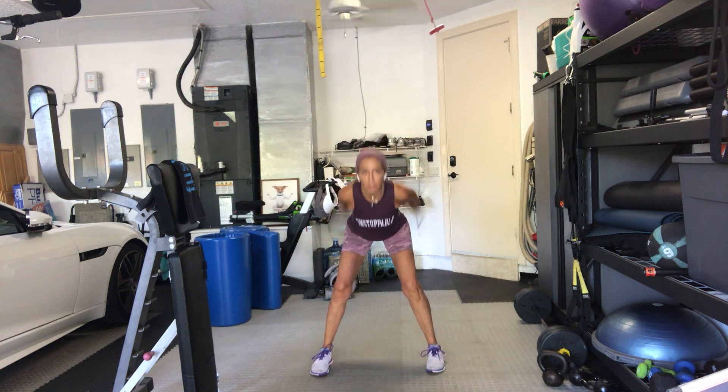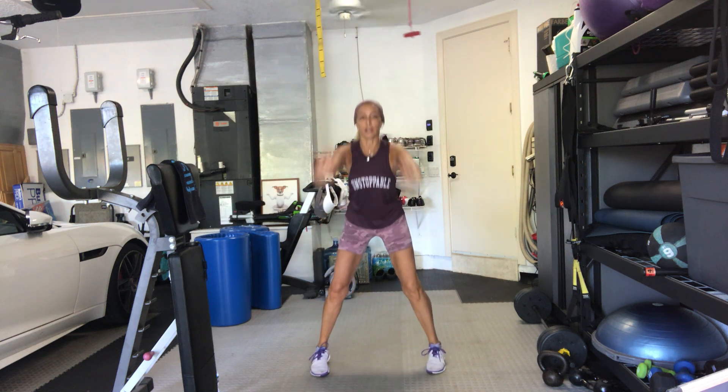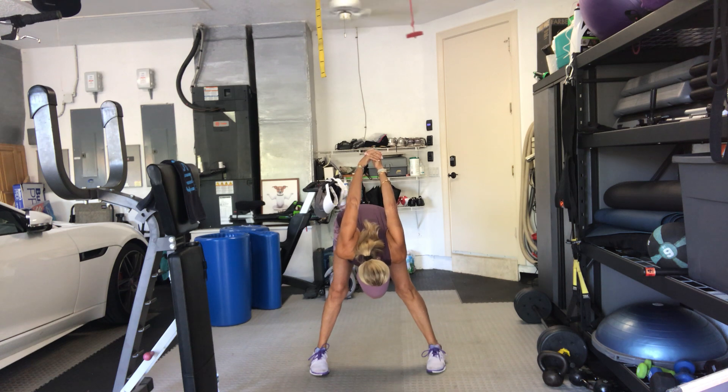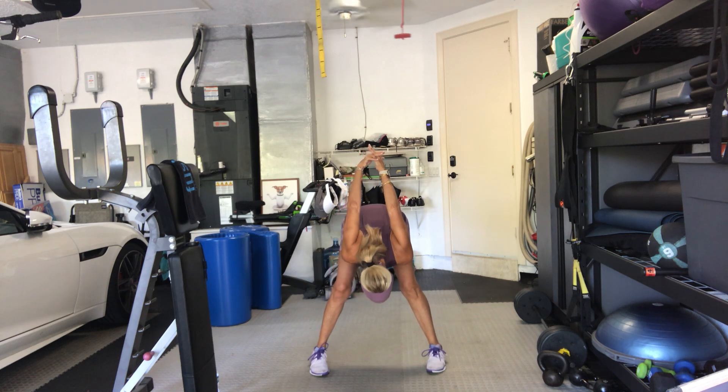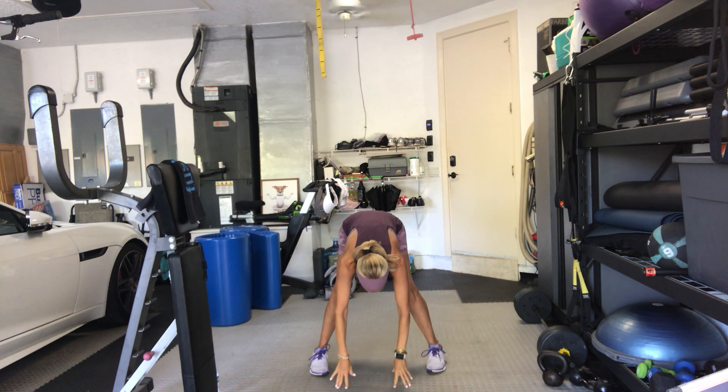Again, lift your heart. Bend your knees. Two more. One more. Kick the arms back. Interlace your fingers. Head down. Arms up. Shift a little side to side. Let your head go. And then release your hands to the floor inside of your toes.